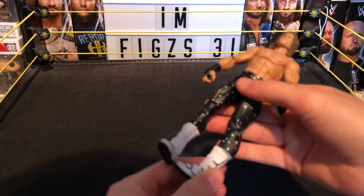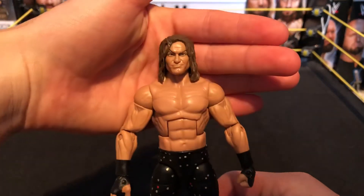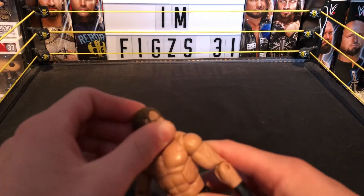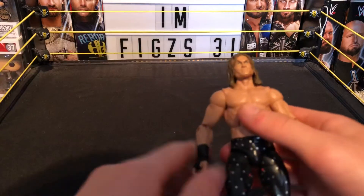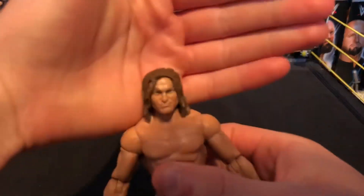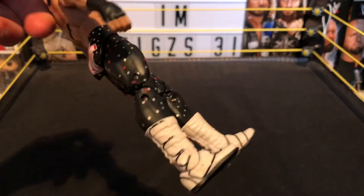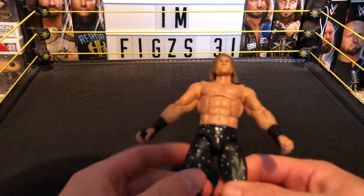It is the Elite 38 Dolph Ziggler, and this is very custom so I needed the parts for this. It's a really awesome figure if you don't own it, and it's in really good condition. Here's the Elite 48 Dolph Ziggler — got his head scan right here, his ring attire with these studs on it, really nice attire, and his white kick pads. I'm not going to go into too much detail since you've seen me review this figure before.